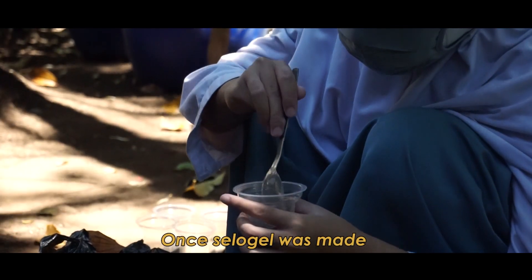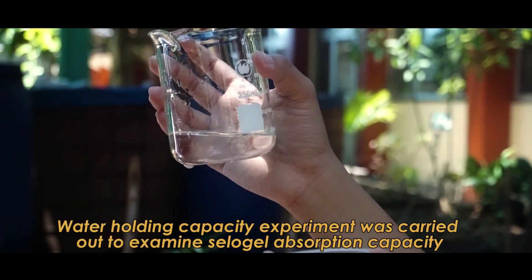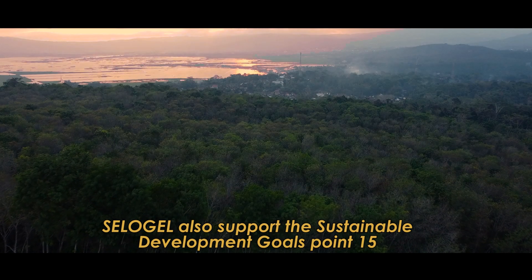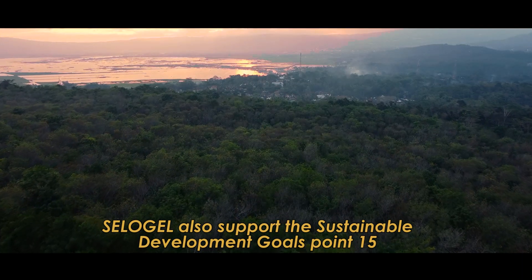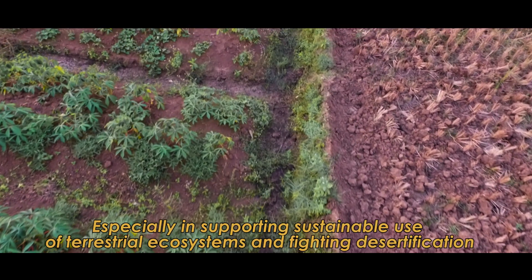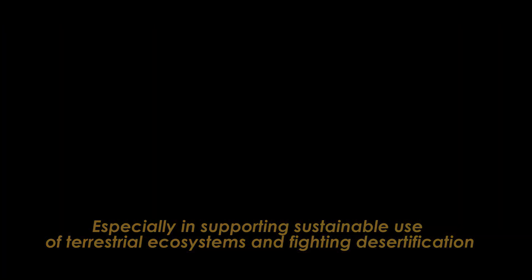Once Salo Gel was made, a Water Holding Capacity Experiment was carried out to examine Salo Gel's absorption capacity. Salo Gel also supports the Sustainable Development Goals Point 15, especially in supporting sustainable use of terrestrial ecosystems and fighting desertification.